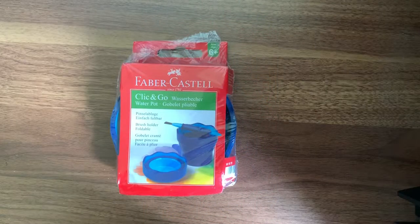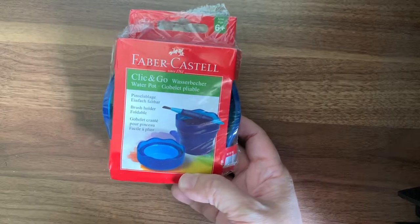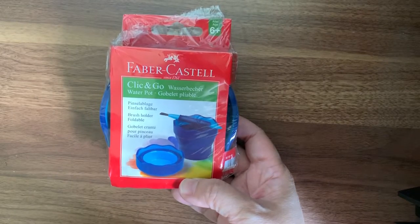Hello everyone, I'm Yen from MomWhoSketch. Welcome to my channel again. Today, I'm going to do an unboxing for this Click and Go Waterpot by Faber Castell.